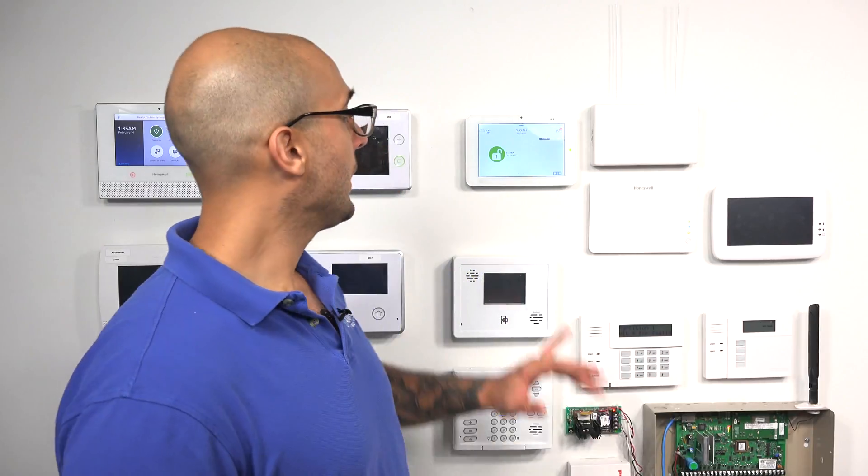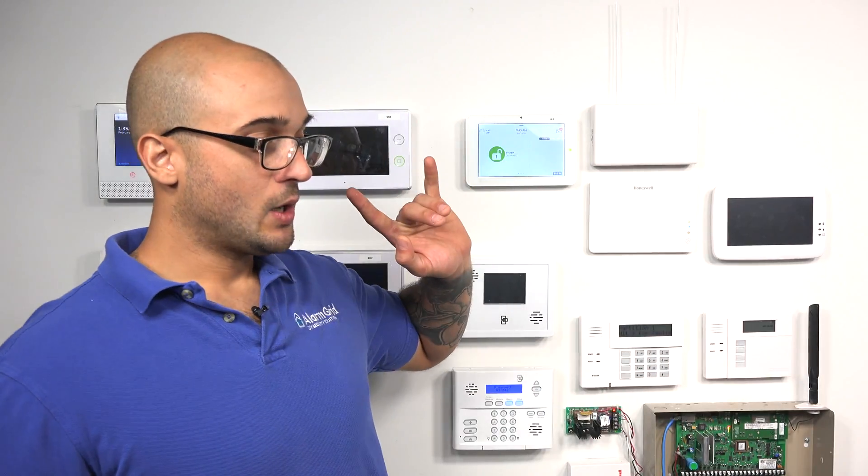Currently, there are a few options you can use to interface other sensors with the IQ2. Qolsys has made a translator called the IQ Translator 345, available on our website, that will actually allow the Qolsys to interface with Honeywell 5800 sensors, as they work on the 345 frequency. It will also allow it to interface with 2GIG sensors, as they also work on the same frequency.